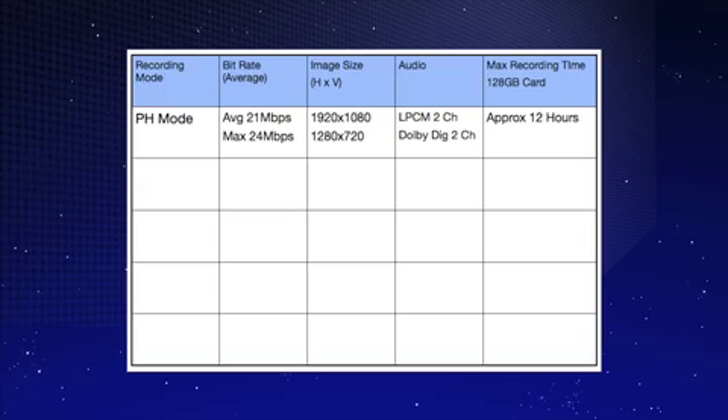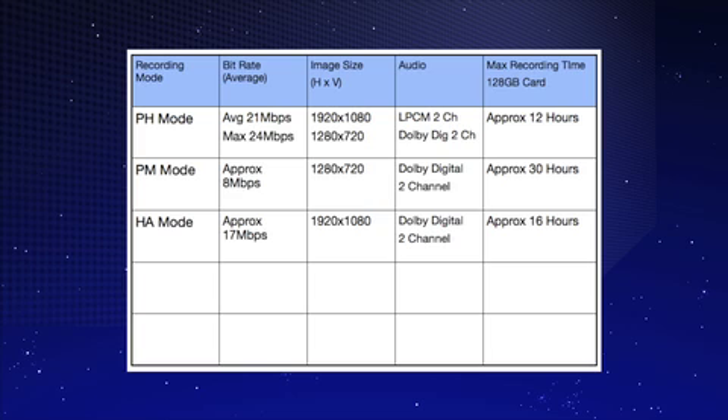The AC-160 and AC-130 have four different high-def recording modes: PH at the high end and a new PM at the low end, which is just under 10 megabits. It's been designed primarily for the sports training market and web video market.